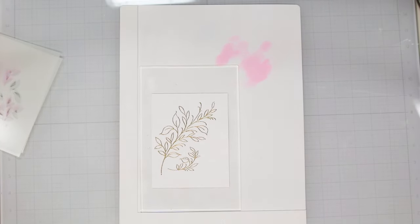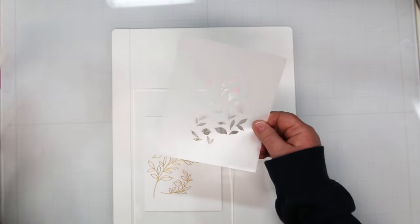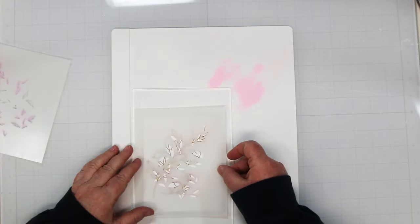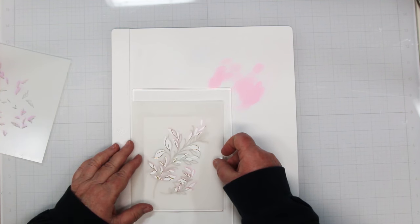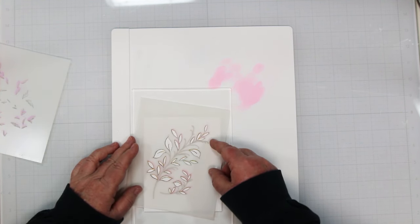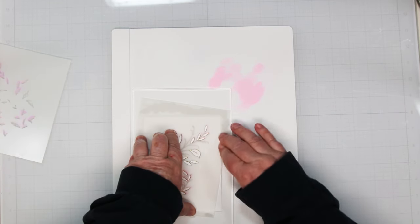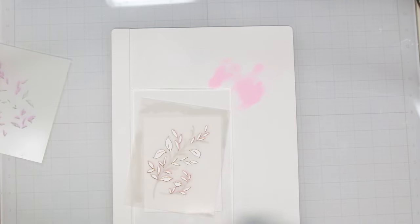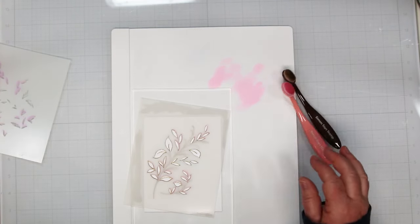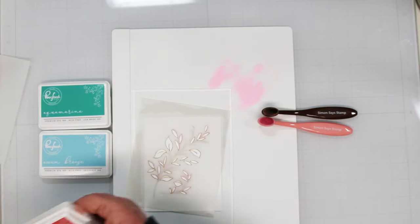I'm going to start with the larger of the stencils. You want to position your stencil over top of where you're going to be working, and once you get that lined up just press those outside edges. This grip mat really does grip everything and hold it in place - I didn't have to hold on to anything.